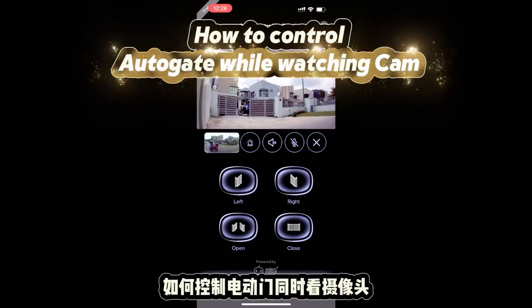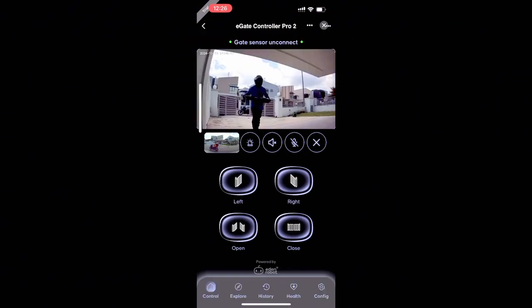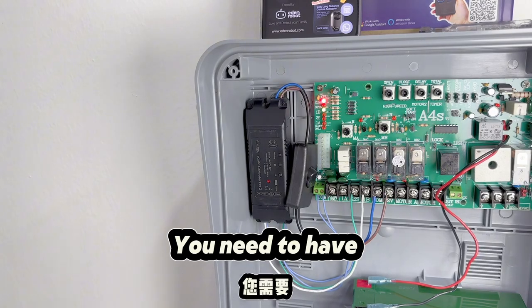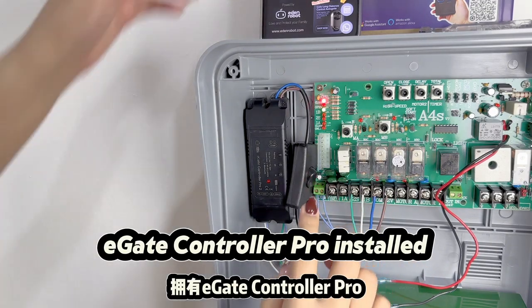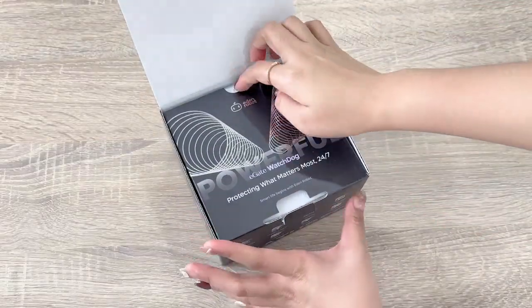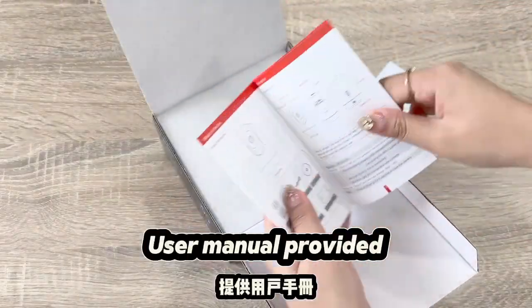How to control Autogate while watching cam. You need to have E-Gate Controller Pro installed and E-Gate Watchdog Cam. A user manual is provided.